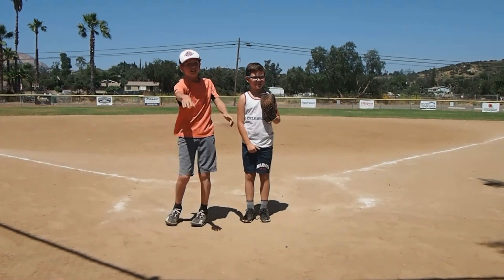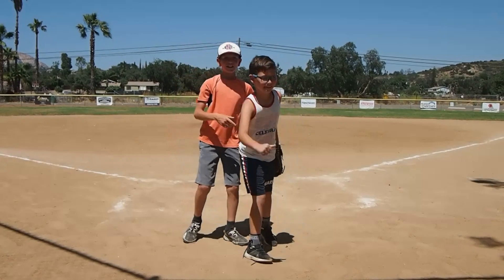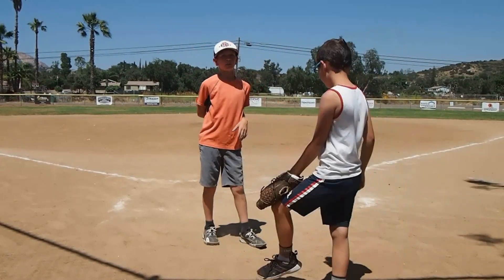Welcome back to the Dirt Squad Kids. As you can see, we're at the baseball field, which is a good spot to be if you play baseball in the summer. It's fun. Today we're going to be doing a video hitting random balls with a baseball bat.